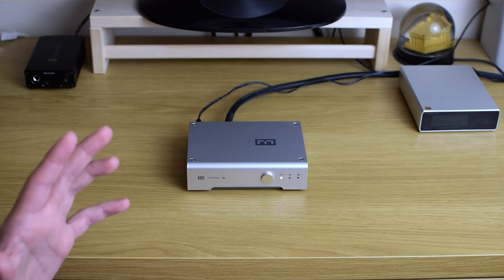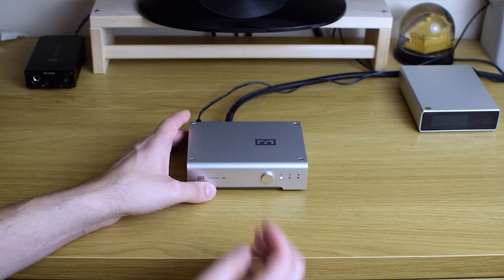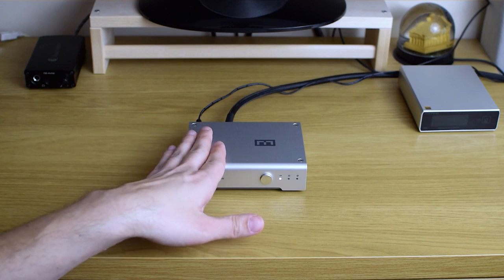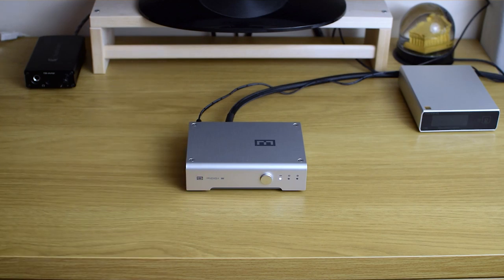Build quality feels nice, as with all Schiit products. It's quite a bit weightier than the Modi 3 — I guess part of the reason is probably because of the included linear power supply inside, which takes up some space.